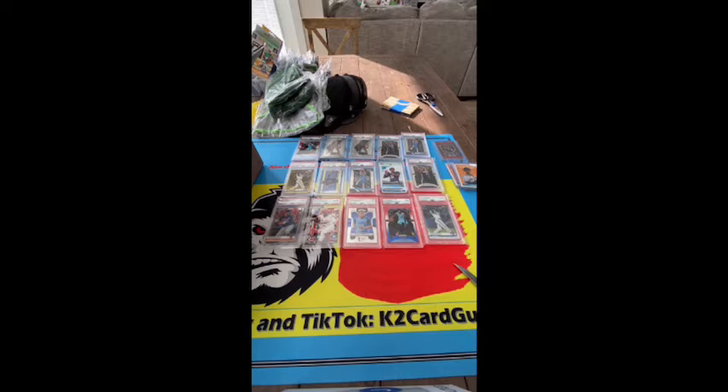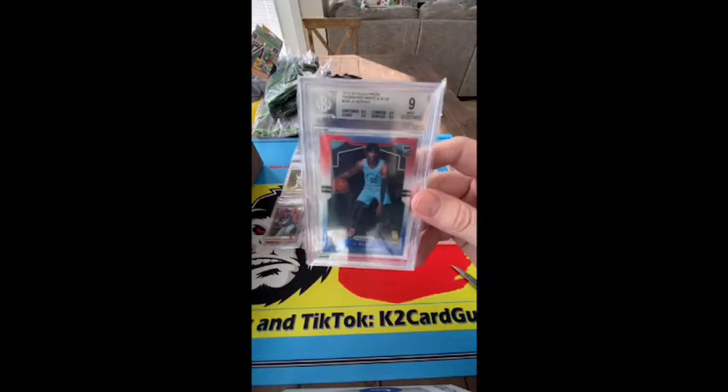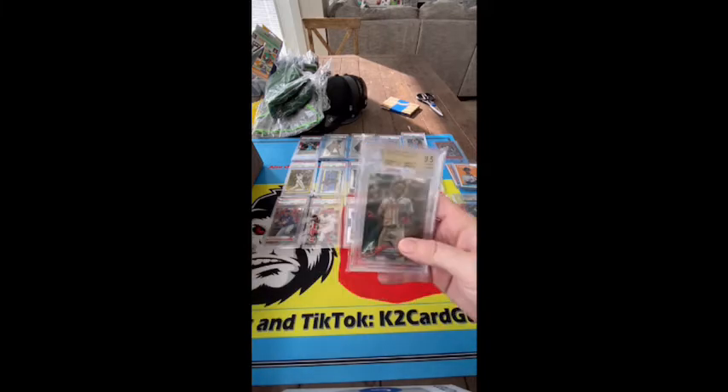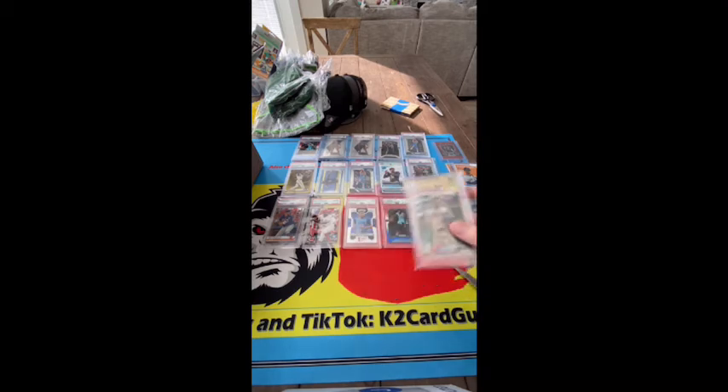I'm saving that one for the end — that one is absolutely fire. I can't believe everything's just in this box loose. We got a Ja 8.5 — you can see that in the centering there, red white and blue BGS. Here we go, Acuna Chrome Update 9.5 BGS.